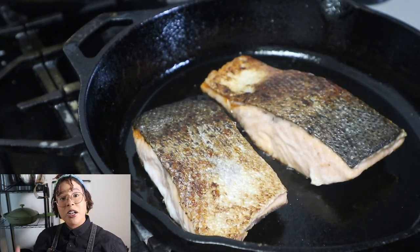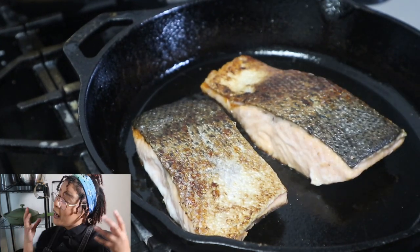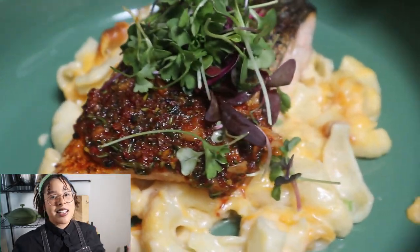If you guys would like to know how to make a pan seared salmon just like this, stay tuned. What's up guys, it's your girl Kaley Bueno here and you guys are watching Bueno Eats. If you're new to my channel, please hit that like, subscribe, and notification button down below.